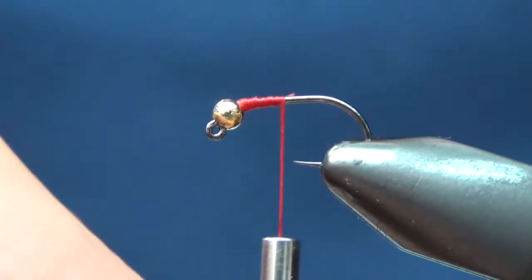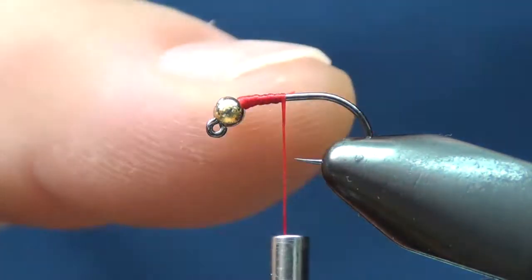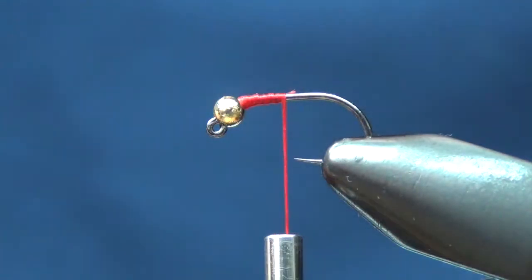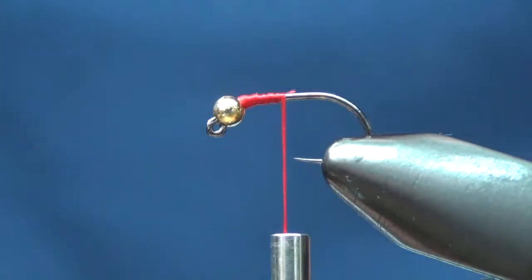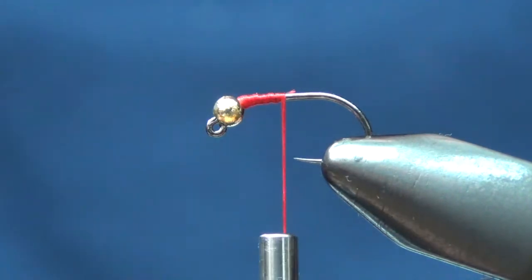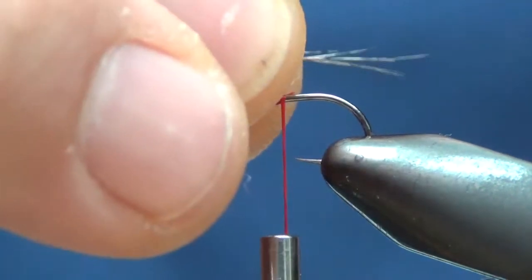I've got a little bit of 140 denier UTC thread. And this is a two and a half millimeter tungsten bead. So what I'm going to do is start off with a little bit of tailing material — the Coque de Leon tail.